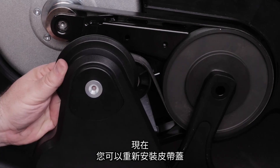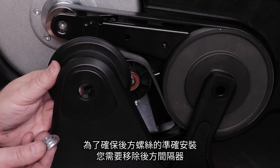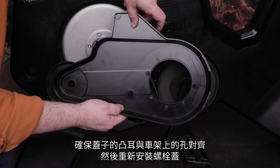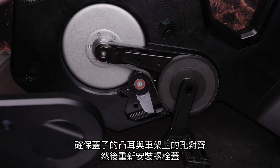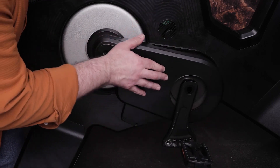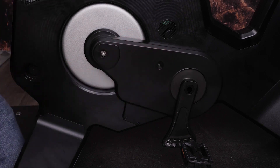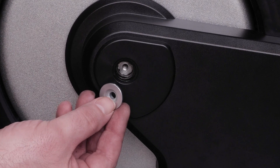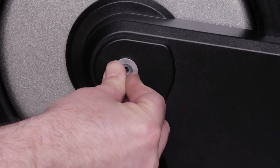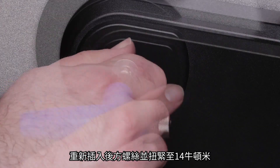You are now ready to reinstall the belt cover. You will have to remove the rear spacer to ensure accurate placement of the rear screw. Ensure the tabs line up with the holes in the frame and replace the belt cover. Then place the back spacer.